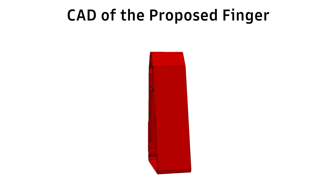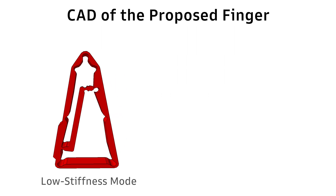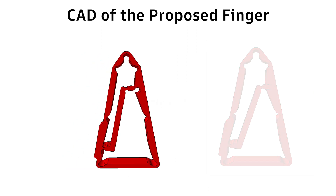To easily switch from one mode to another, we propose to use a snap-fit joint. This technique, widely used in industrial applications, is rarely explicitly considered as a design solution in robotics, but it is a good approach as it provides a disengageable joint solution.